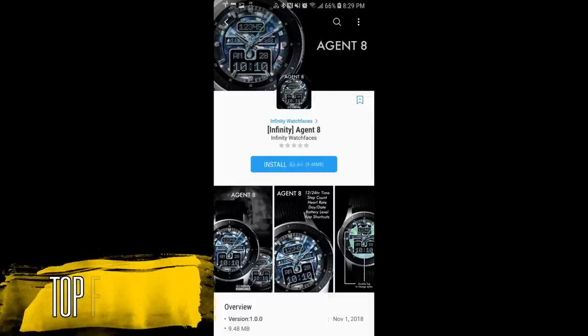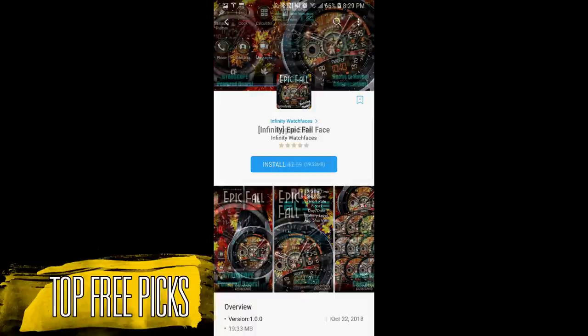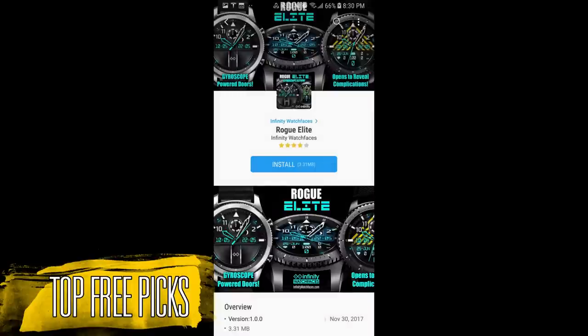Hey guys, welcome back to the show and my top free watch faces of the week. For this week I want to let you know about a huge promo going on right now from Infinity Watch Faces. This developer has about a dozen watch faces you can pick up for free. While I won't be reviewing all of them, I'll show you a few favorites, and I'll provide links to the rest in the video description. All these watch faces will be free until November 9th.